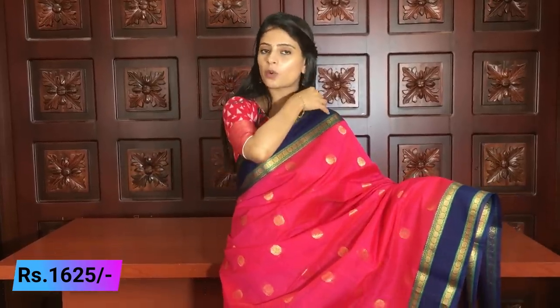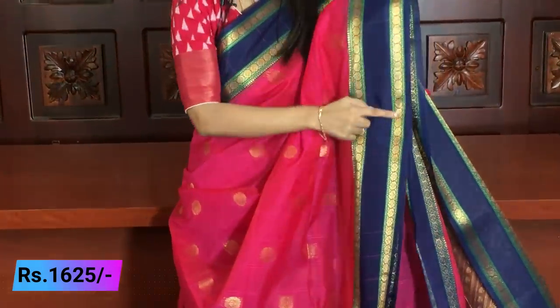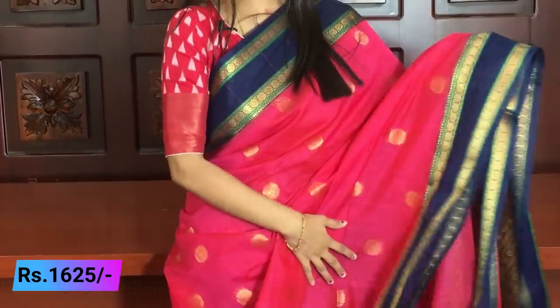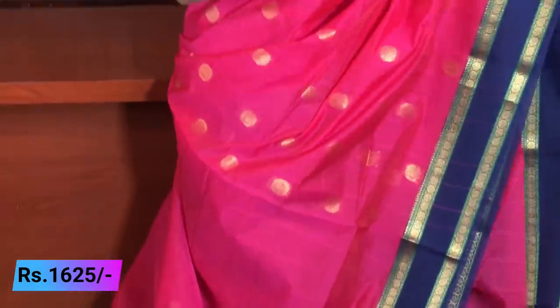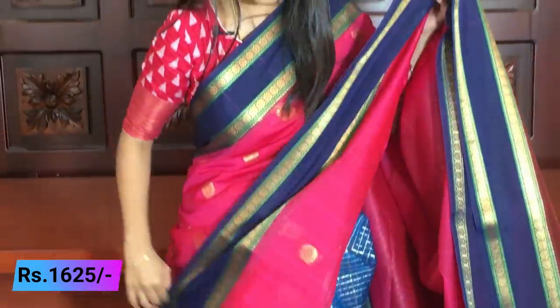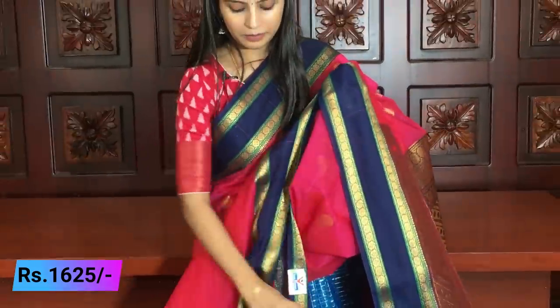The border is also the same traditional golden weaving with green highlights. Just the color combination changes. Complete rudraksh motifs with self-check pattern throughout. The same price is ₹1625. You can also choose this color — great contrast with complete golden weaving and tassels attached.